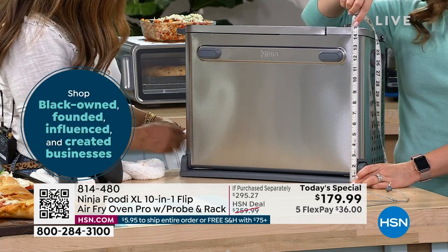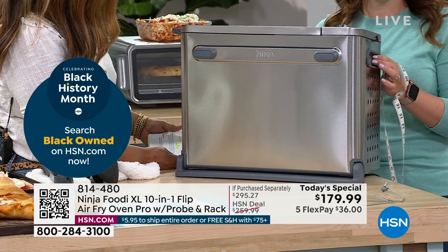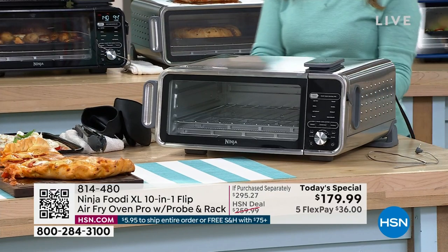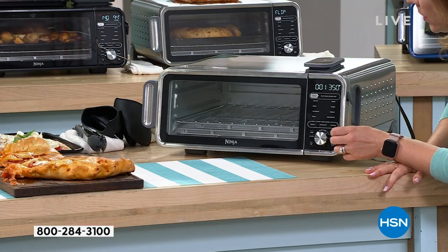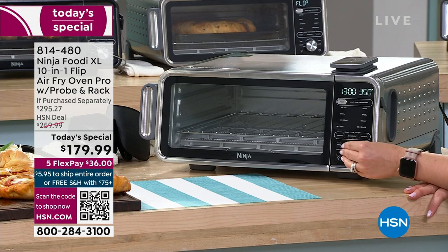We even have a red one here on the cabinet so you can see it in our HSN kitchen. I love how convenient it is — I have it on my countertop and can just flip it down. I have that 60-second preheat so it preheats super fast whenever I want to cook something. Let's set the time to about 15 minutes for the pizza; the temperature is already set at 350.